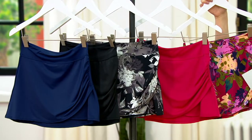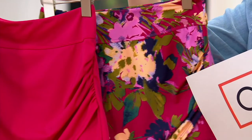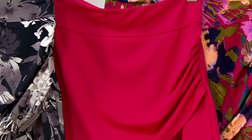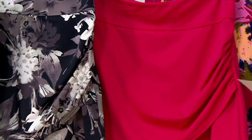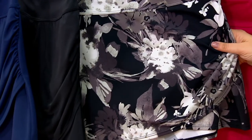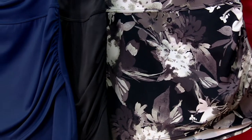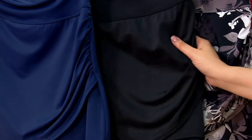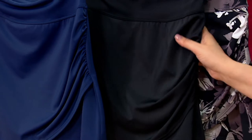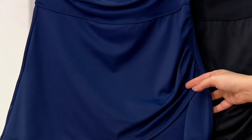We've got the deep magenta floral right here. Next to that is the magenta, deep magenta. Next to that — this one is nice — black tonal floral. And just your black and your navy on the end.